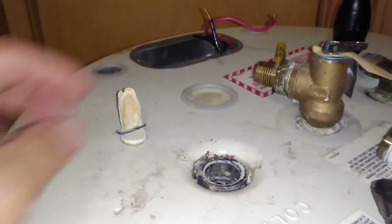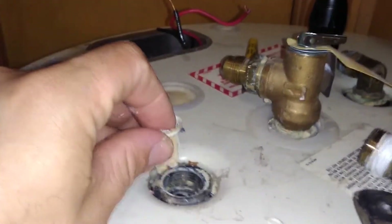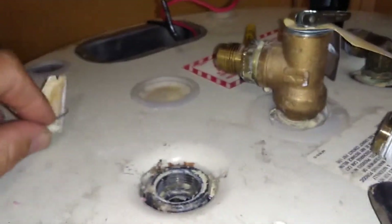What will happen is the tube will erode away and disappear. We took ours apart — this was the tube that was in there, and obviously that thing is not taking water all the way to the bottom of the tank. It's either stuck in there somewhere or has come out into the water system and gets stuck in the faucets, that kind of thing.